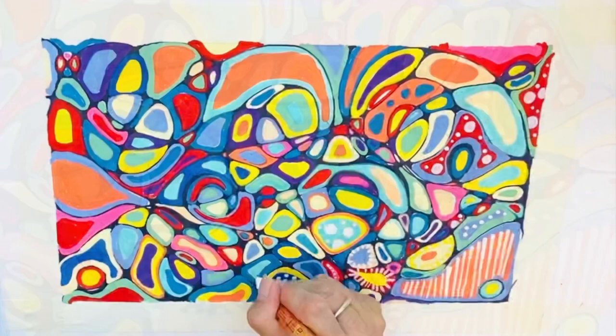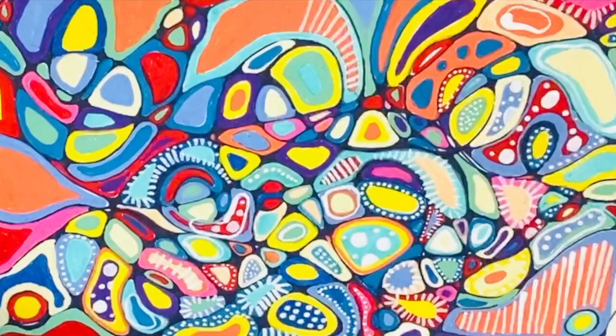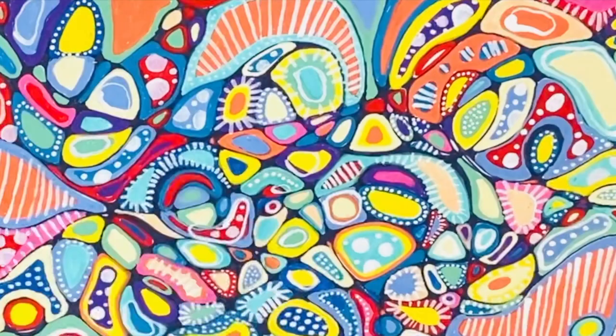The piece could be complete as is, but I'm going to add some patterns. For me, the act of adding all of these dots and dashes and circles is incredibly calming and cathartic. I love balancing those patterns throughout my design. I love the story and the narrative that it tells. For me this process is extremely relaxing.